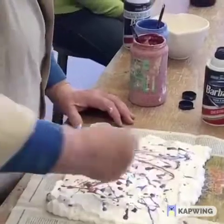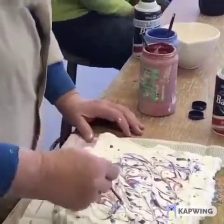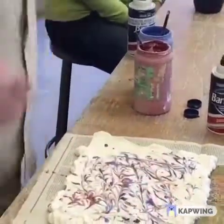We draw this through on the surface, trying to get all that close. Then we take this piece and we are going to roll it through.